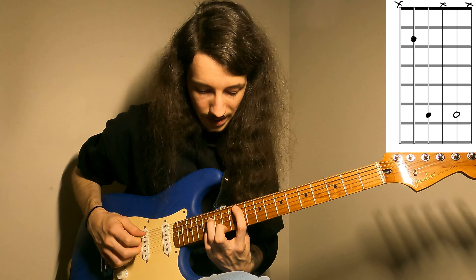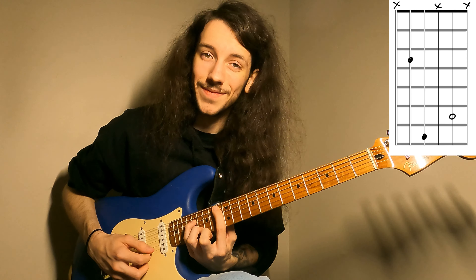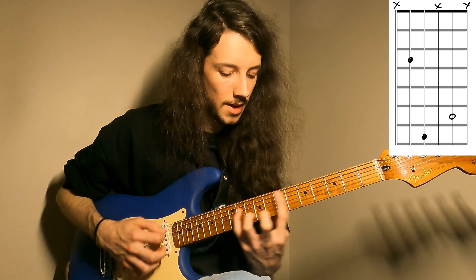In today's video we're going to take a look at some chords used by some of my favorite modern guitarists, like Julian Lage and Gilad Hekselman. This is a continuation of my video series about using spread triads, so if you missed the first one feel free to go back and watch it.